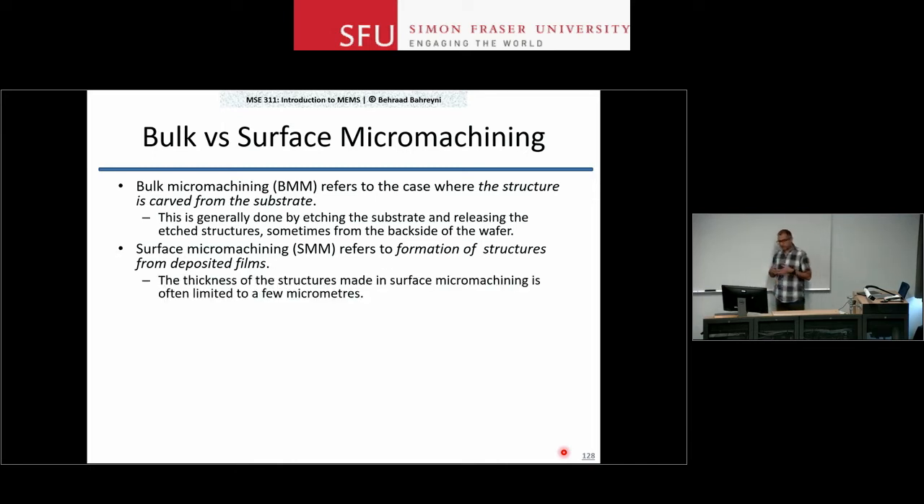Surface micromachining is more flexible in terms of the choice of materials that you have; however, the limitation is on the thickness of the layers. You cannot really have very thick layers in surface micromachining.